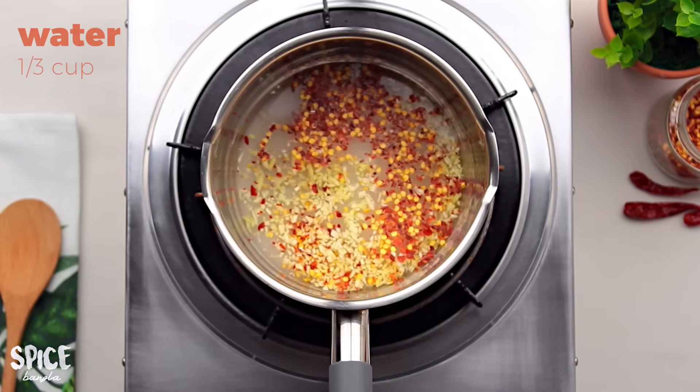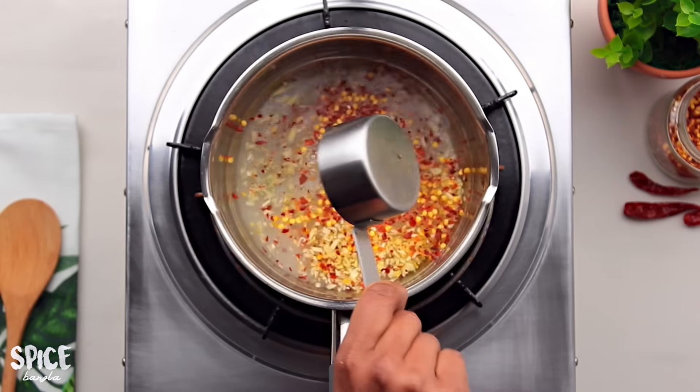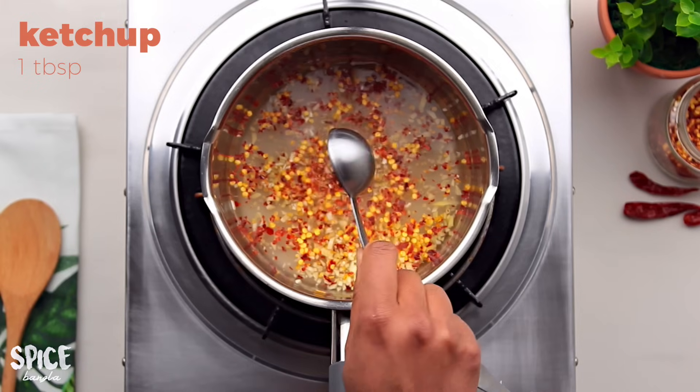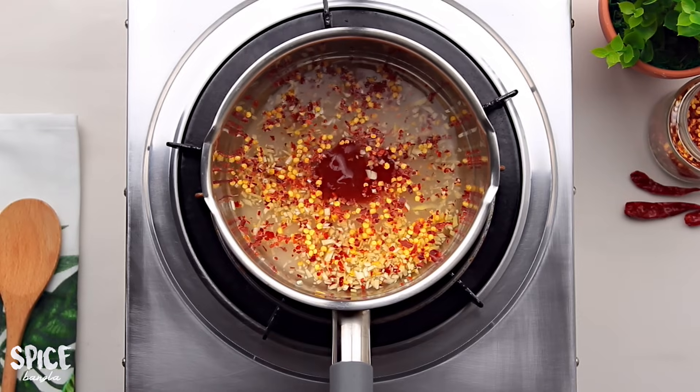I'm going to add 1 cup of water and 1 cup of white vinegar. Then I'm going to add tomato ketchup — this is optional. I'm adding the ketchup to give the sauce its color.